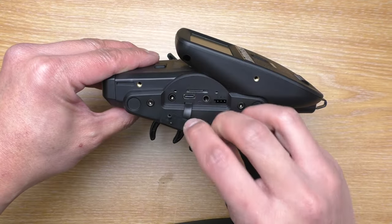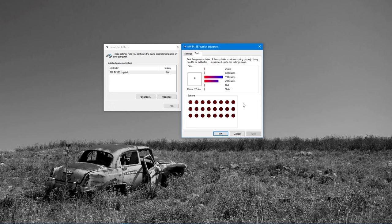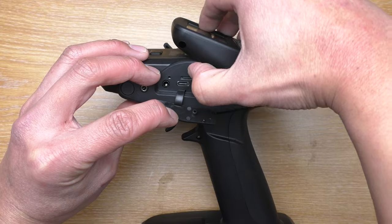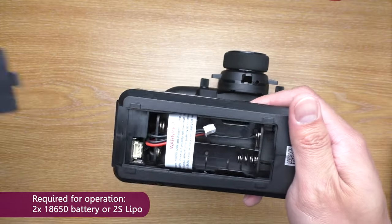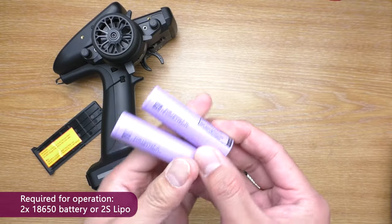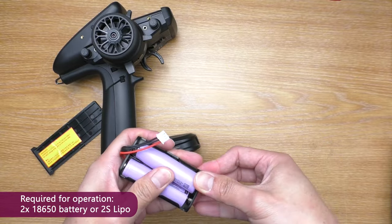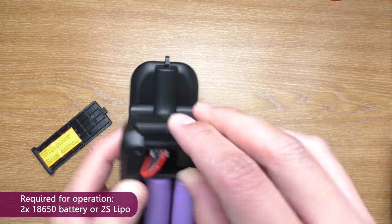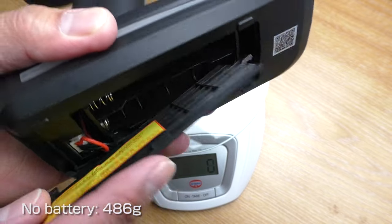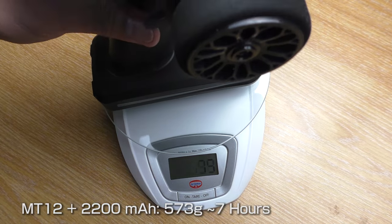Inside this flap you'll find a USB Type-C port for connecting to a computer — whether to transfer files or use it as a joystick. There's also a headphone jack, a trainer jack, and a micro SD card slot. It doesn't come with a battery, so you'll have to provide your own. It takes two 18650 batteries or a 2S LiPo. The 18650 is easy to find these days. There's another USB port for charging. I have a 2200mAh battery in this and I got about 7 hours of run time.